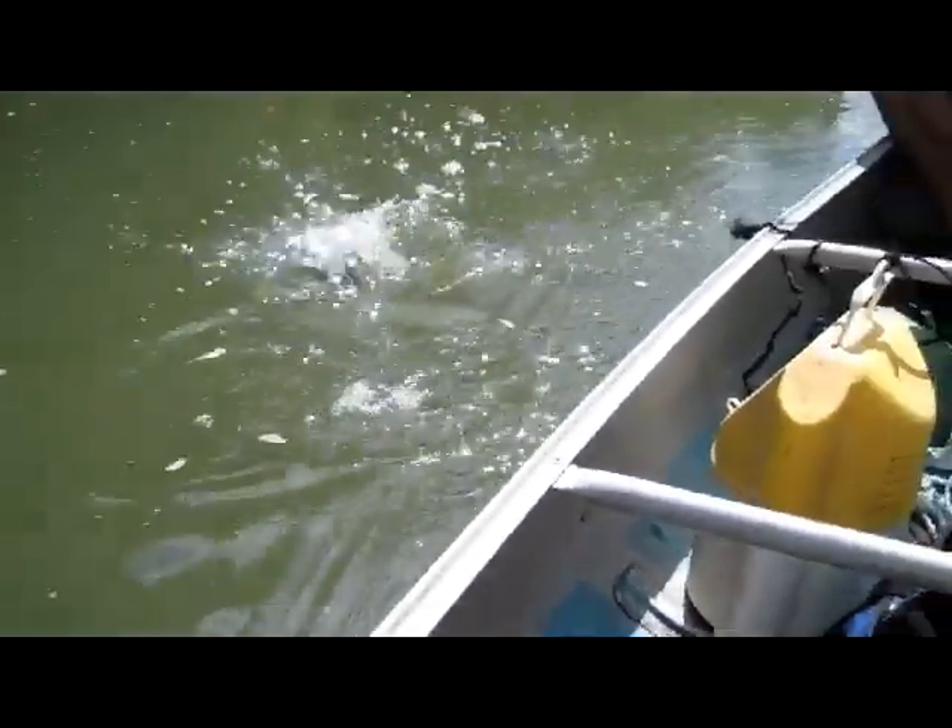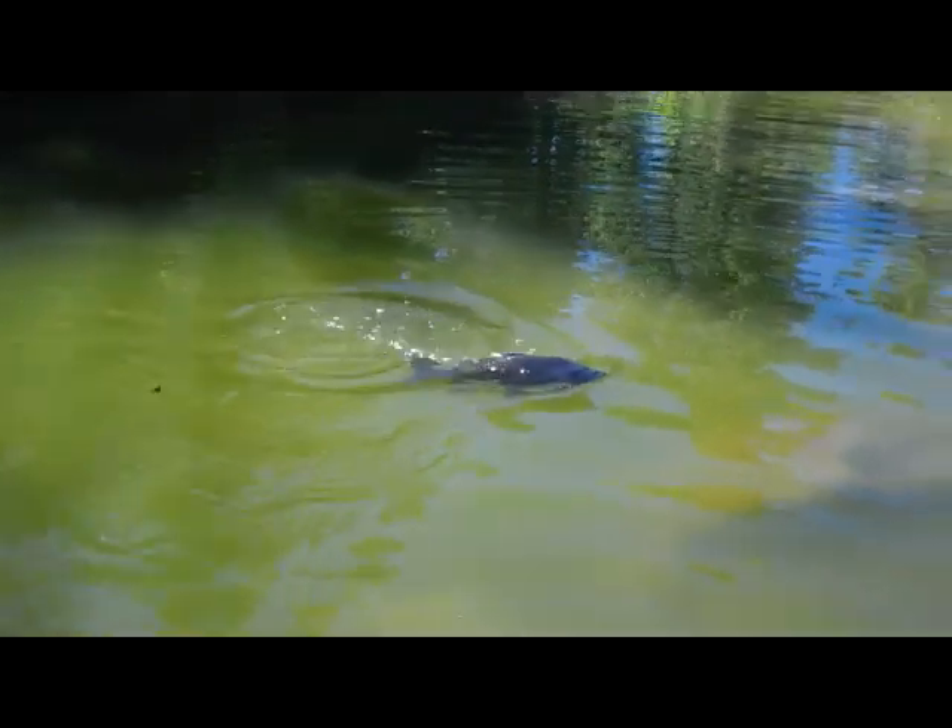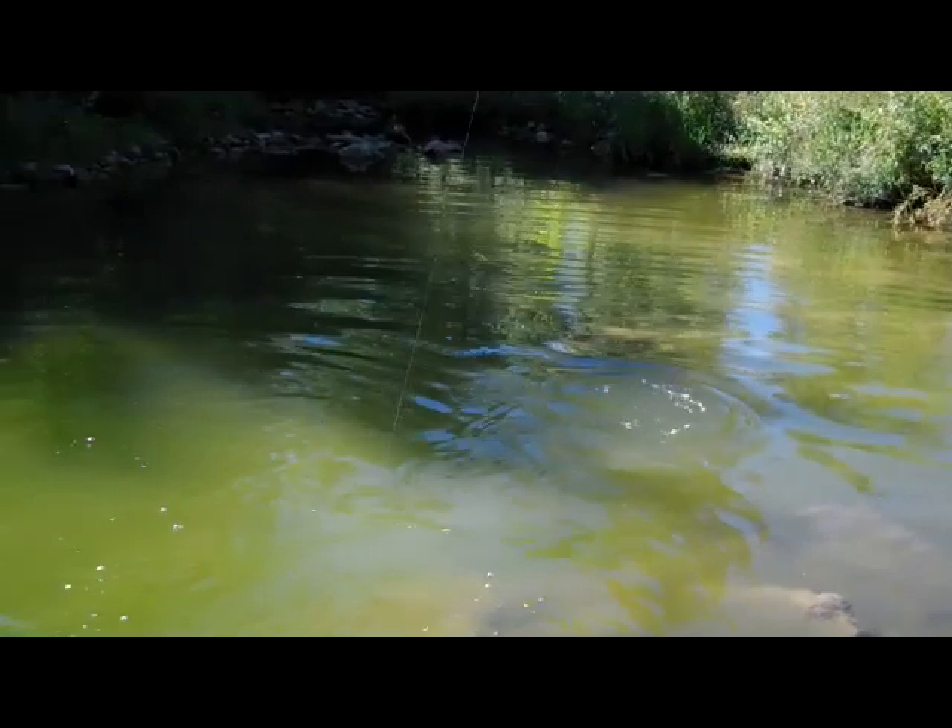We got a fish on. I've got three rods on. I'm going to get the paddle. Oh no, it's a giant carp. That's bigger than mine. Keep the camera still. Oh no, I got a...